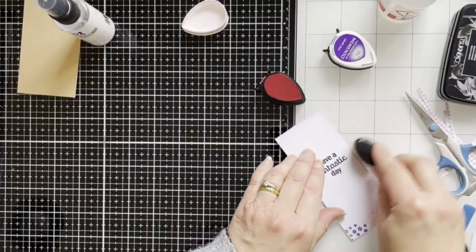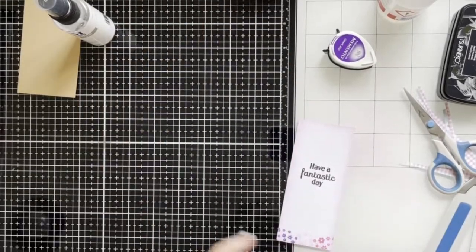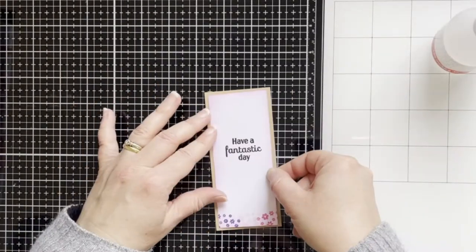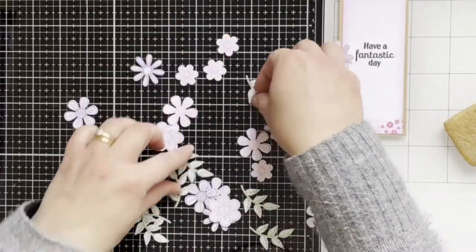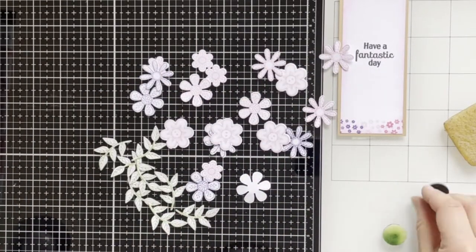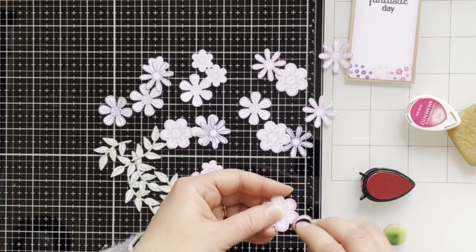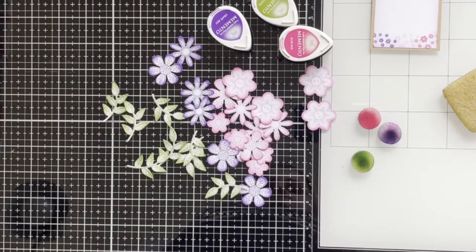Here I'm blending some pink color ink around the edges. Now I'm adding some inks to the petals and to the leaves, and I've already done all of them.